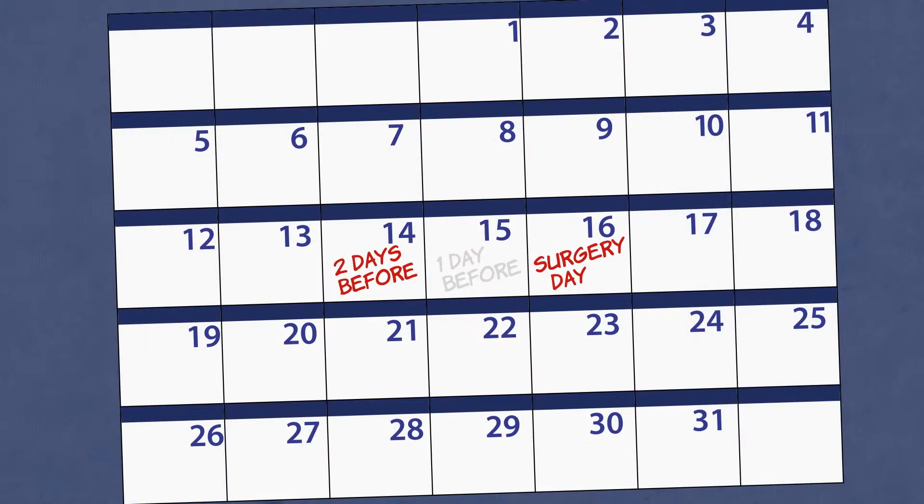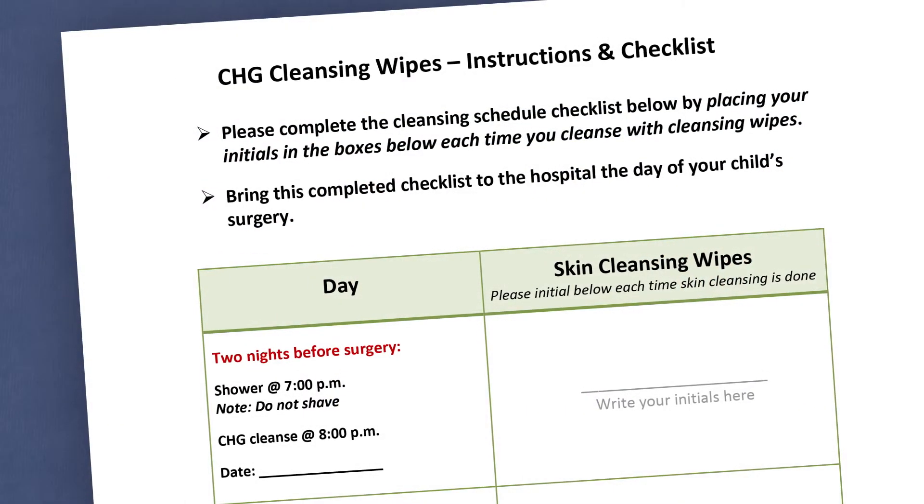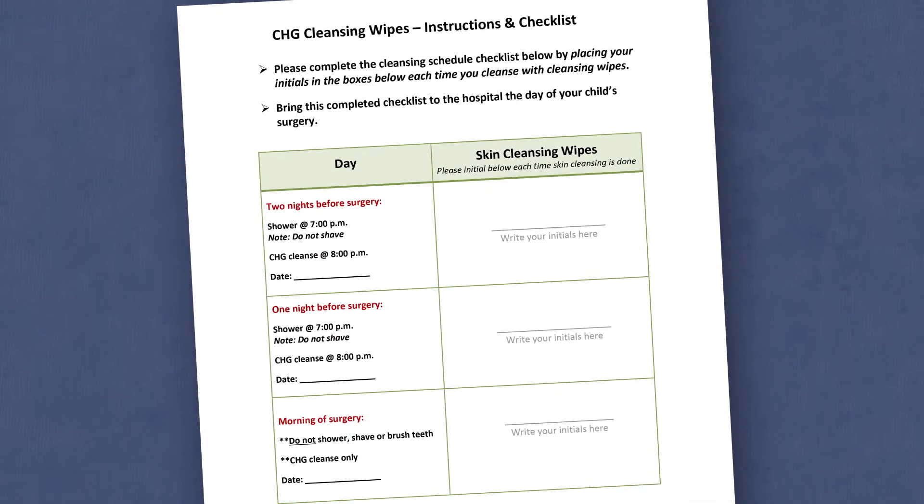You will begin using the cleansing wipes two days before surgery. We will give you this checklist to help you stay on schedule with the skin prep. Let's begin.